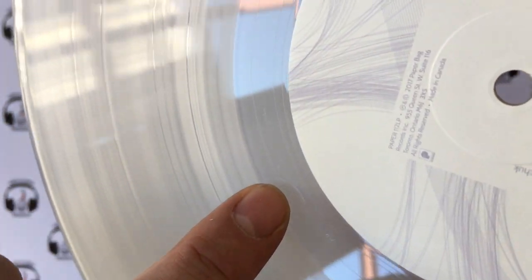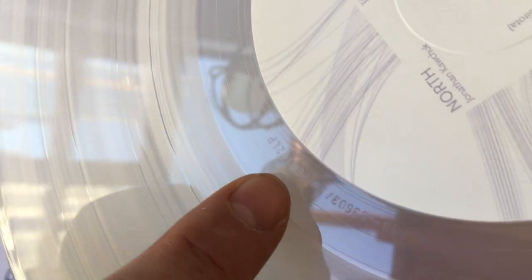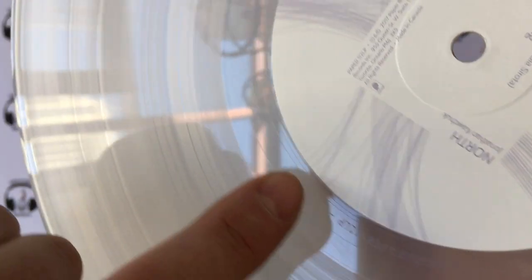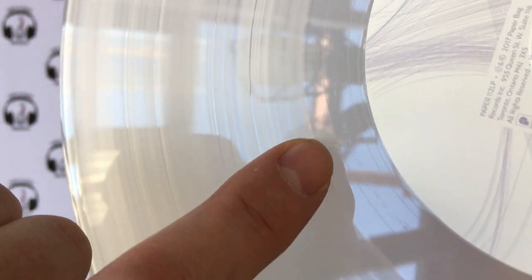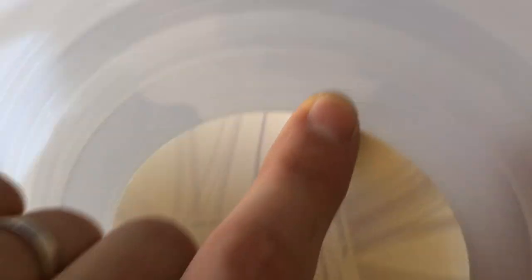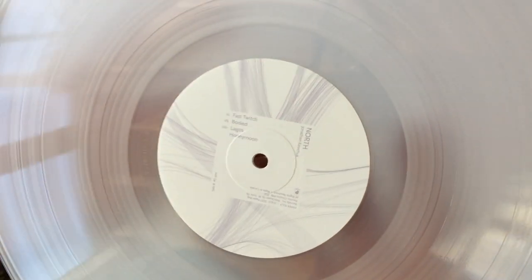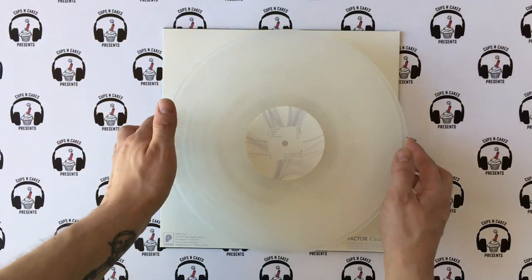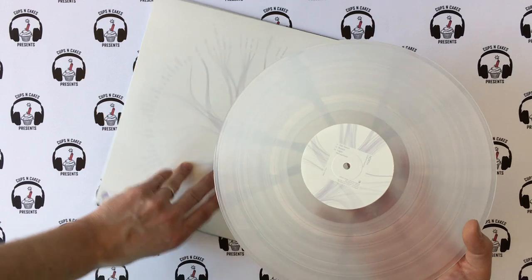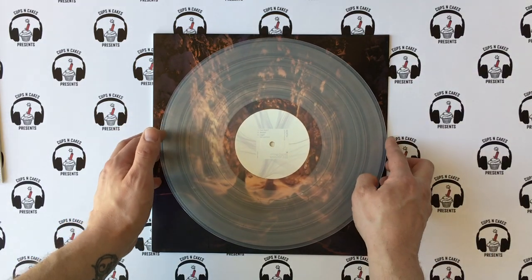Let's look for the runout groove, which will be hard to see on clear vinyl. There's a big stamped matrix runout there — and an etched one too, there's a lot of info on there. This is a 45 RPM record, which is different from what I expected — I thought it'd be a 33. I think it's because it's quite a short record, so we could afford to do that.